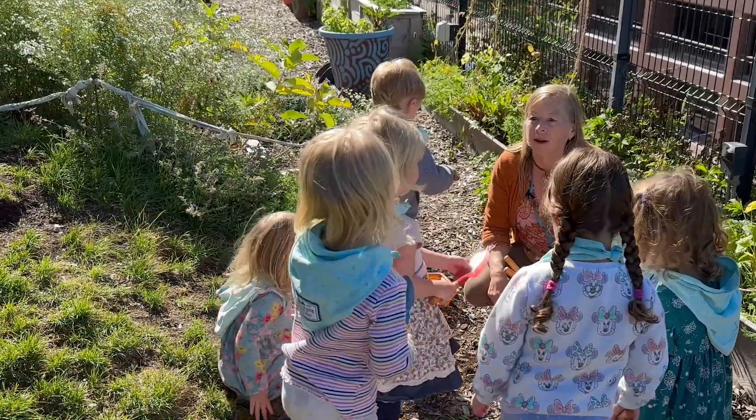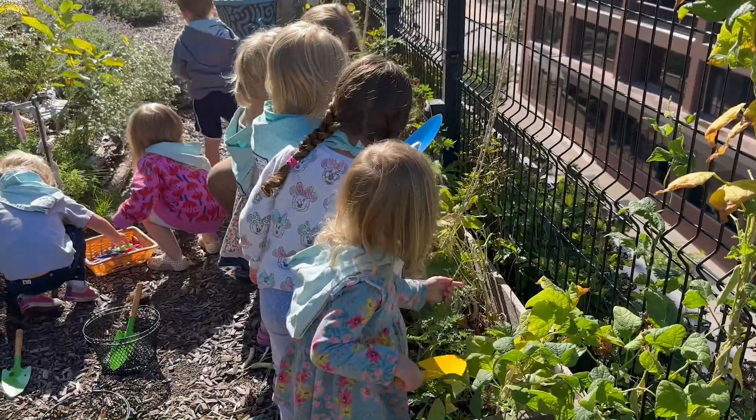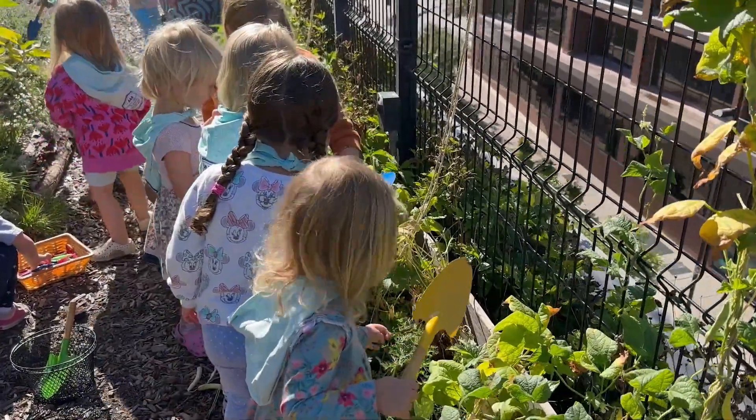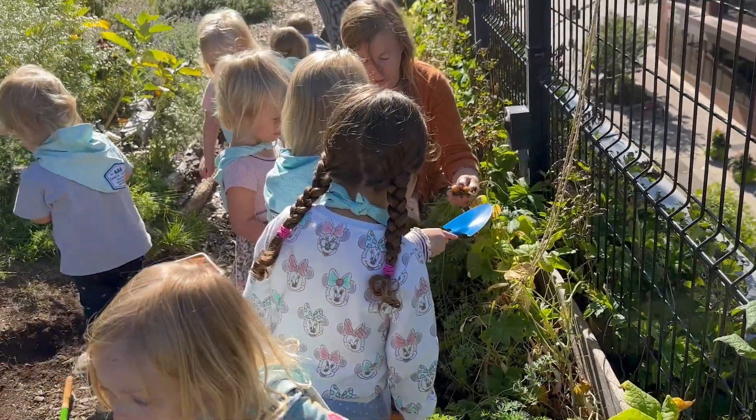Raise your hand if you like carrots. Has anyone eaten a carrot before? There's some carrots in there. Look, we have some big carrots and we have some little tiny carrots.